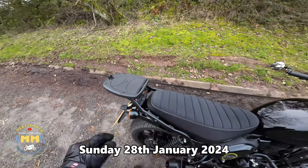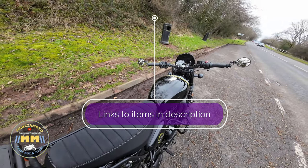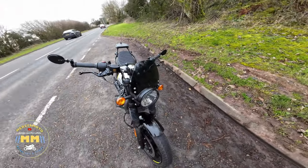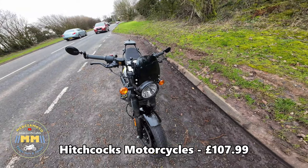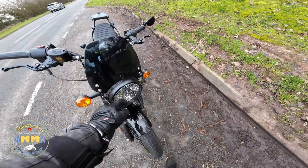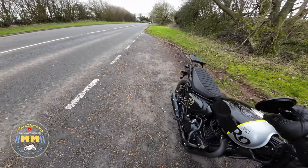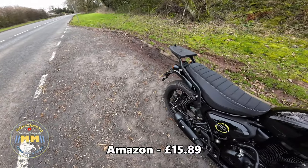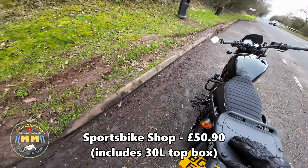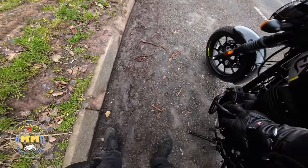I've just pulled over so I'll quickly talk you through the mods that we've done to the Hunter. The screen was one of the first — recently put the headlamp guard on. Far-end mirrors, Givi rack, Givi top box base plate, and engine bars.